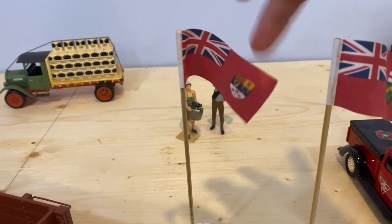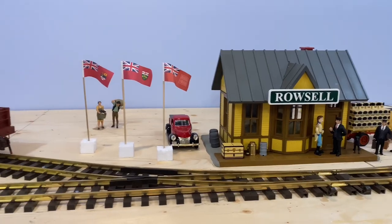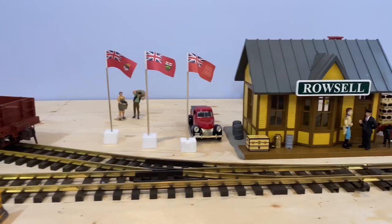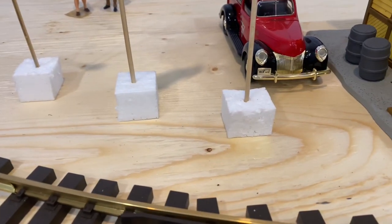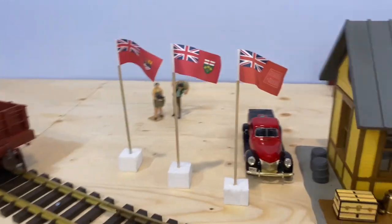Now that they're dry, they're hard. These flags sure do make the station come to life a little bit. I'll paint these cut-out styrofoam blocks like concrete and weather them a little bit. Really does add some life, eh?